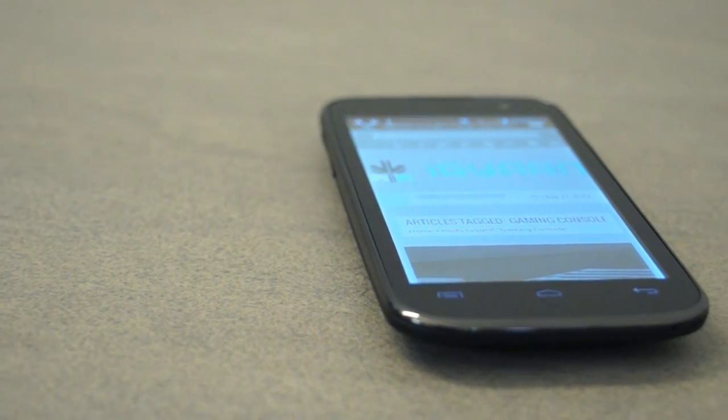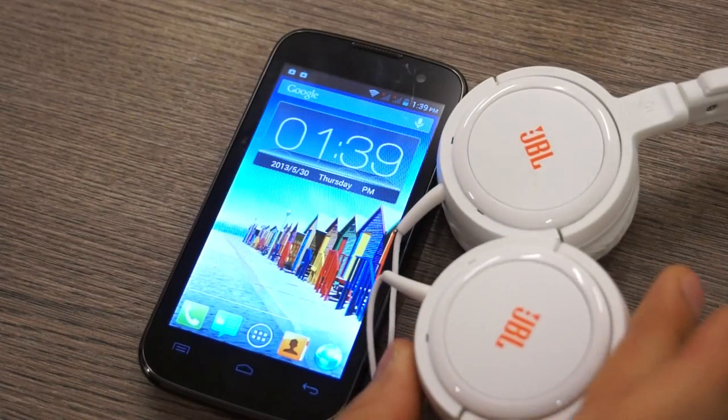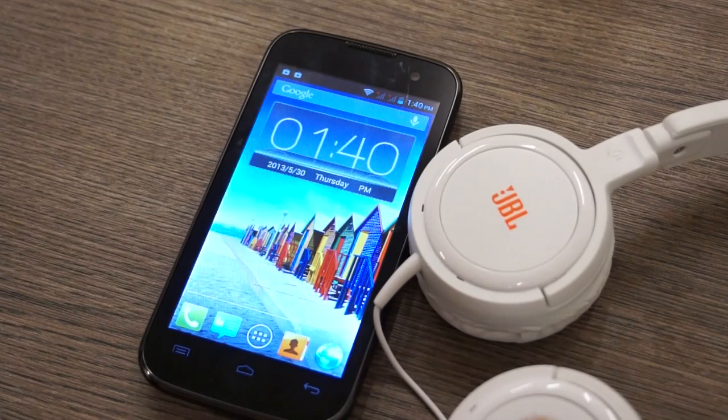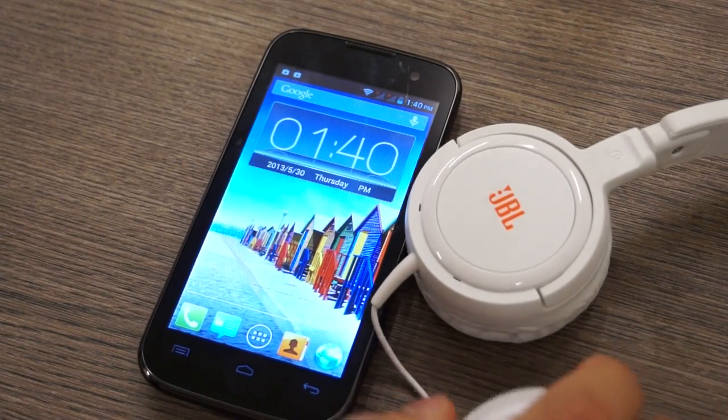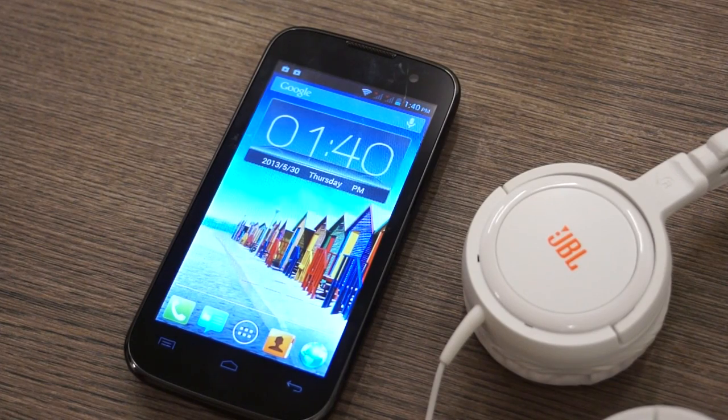The Micromax Canvas Music is a device aimed for music lovers. The device comes with JBL headphones. These headphones cost about 2500 rupees in the market, and you can get them for about 2000 rupees. The price with the headphones is about 8500 rupees, so you can understand that the bundle itself is about 8500 rupees of value.